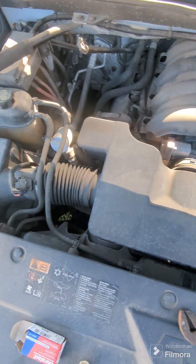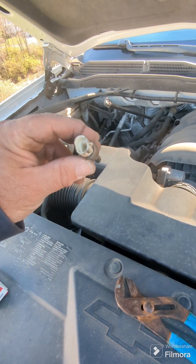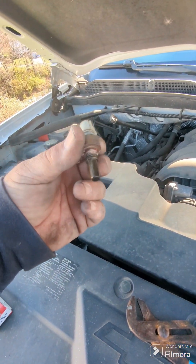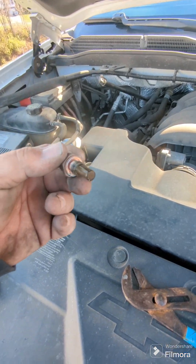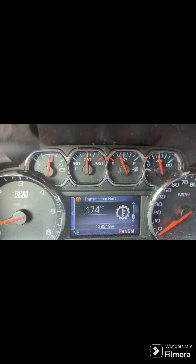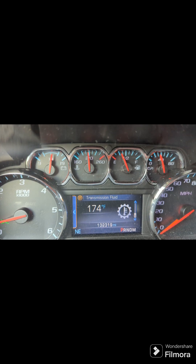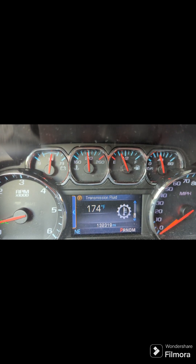Everything is back together, new sensor is on, old sensor is garbage. Let's see what happens when we turn it on. And there it is — everything's back to normal. Hopefully it'll stay that way. If not, the next step is probably to change the thermostat and go from there.